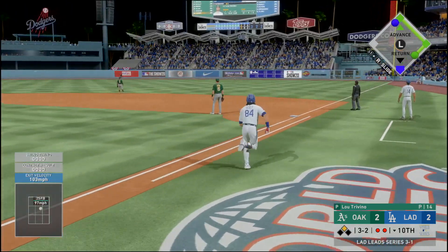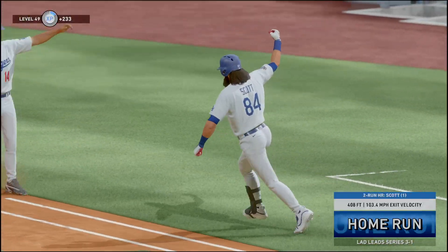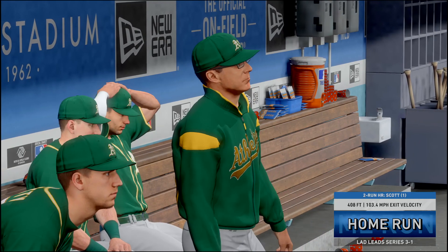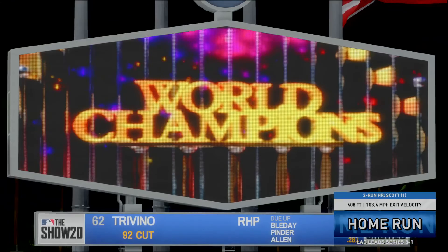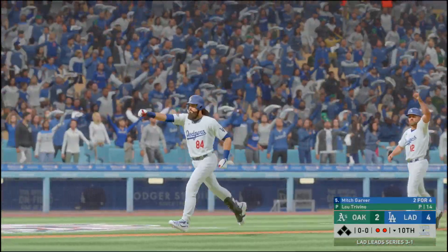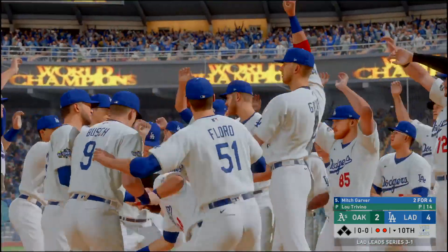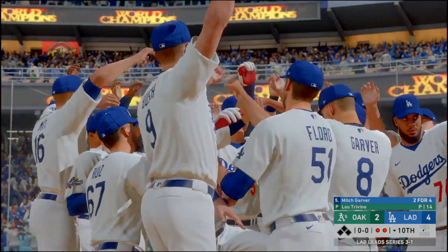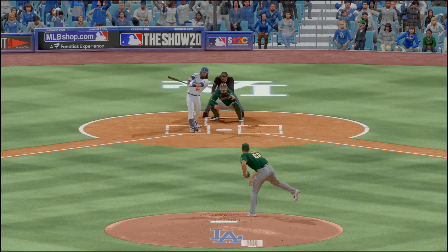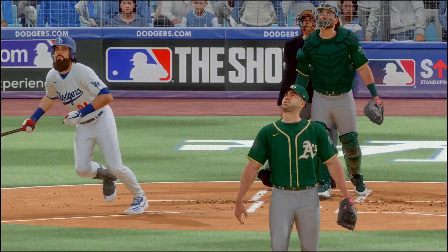High and deep to right center — looking up is the right fielder, at the track — it's a two-run shot to right center! And with one swing of the bat, this ball game is over. Heroes are born in October, and you can add another name to that list right here. He finds a way to win this thing with a dramatic walk-off. What a clutch at bat, what a game, and what a World Series!